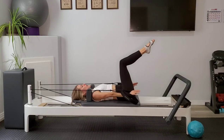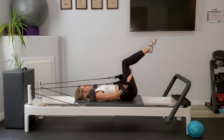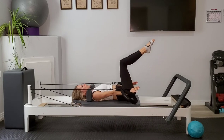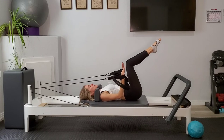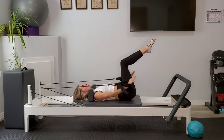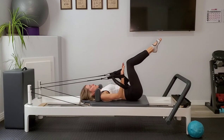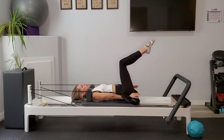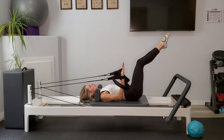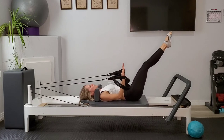Inhaling and exhaling. If you need a little more stability, you can always press the upper arm into the carriage. Next time the fingertips float up, pause. Extend the legs out, we'll press the arms down, knees pull in, and release.